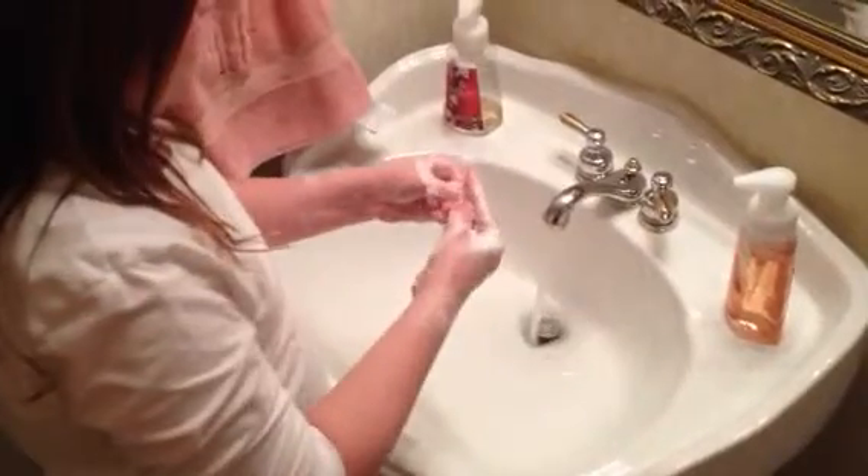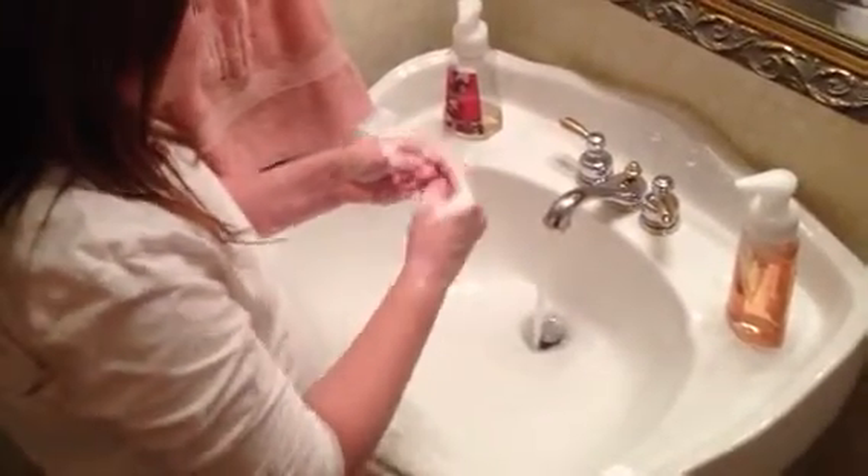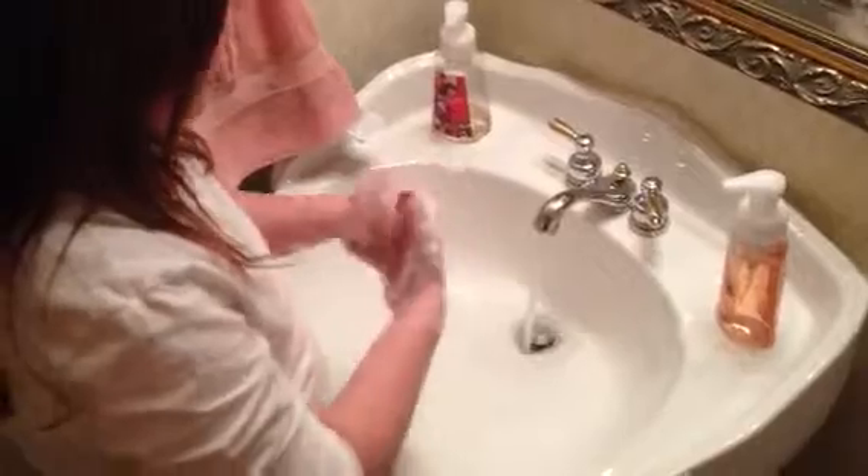And then you're just going to get in your fingernails so they're nice and clean, and you're going to get in between your fingers and all around your hands. And this one's for home.